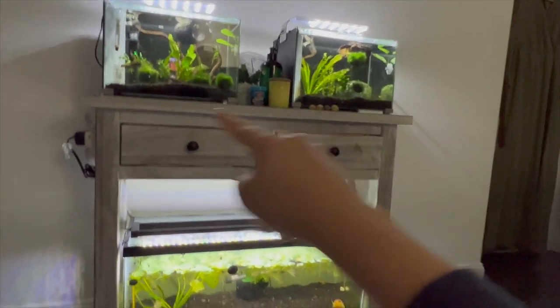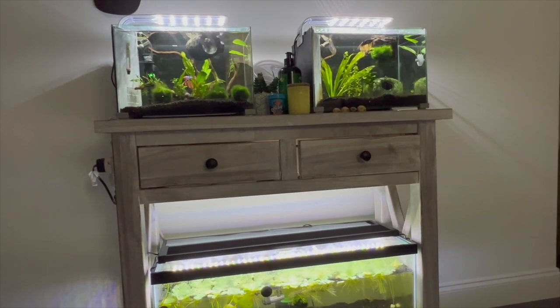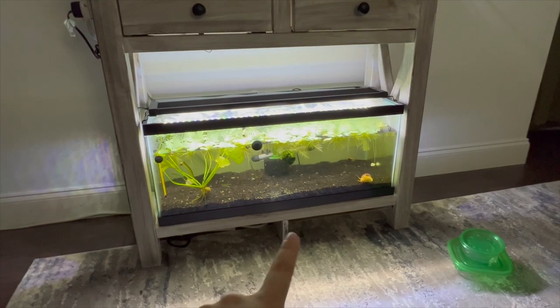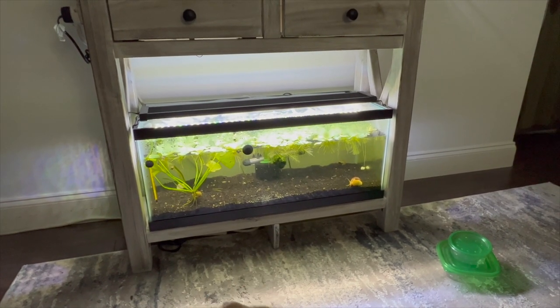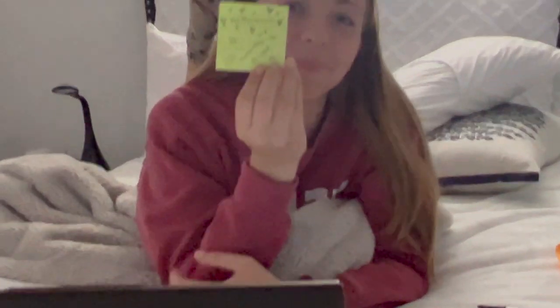I found this little shelf thing — I forget what it's called — on Facebook Marketplace really cheap. I was scared it wouldn't be able to hold the tanks, but the top was just fine. On the bottom, my dad added a little piece of support so it's actually holding up really well. Look — we're engaged, guys! It's a little crazy — the ring is expired because it was 10 in the morning and it's already expired.